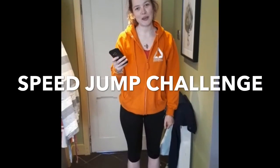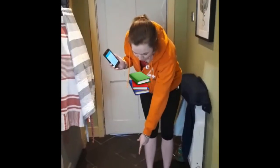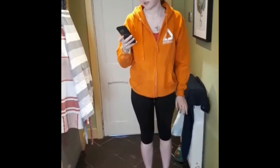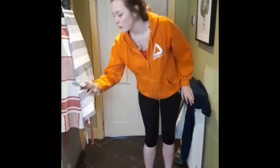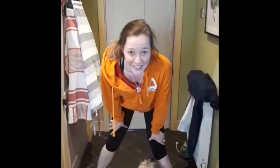Hi guys, we're going to do the speed jump challenge. You just need a timer for 30 seconds, a book, and then you're ready to go. So I'm going to start my timer now. Good luck guys, hopefully you can beat me.